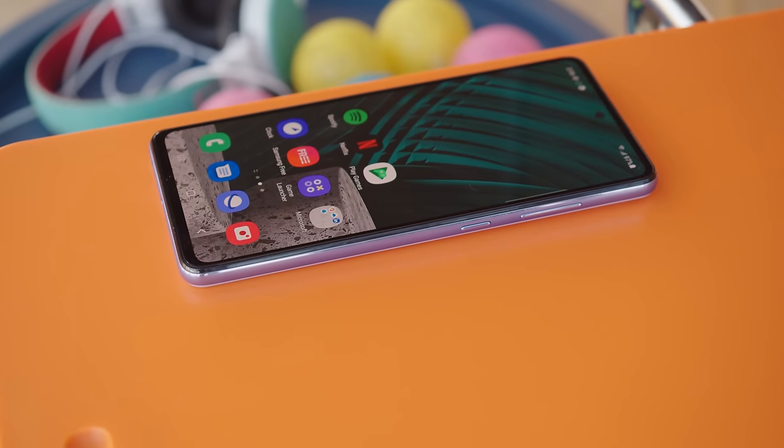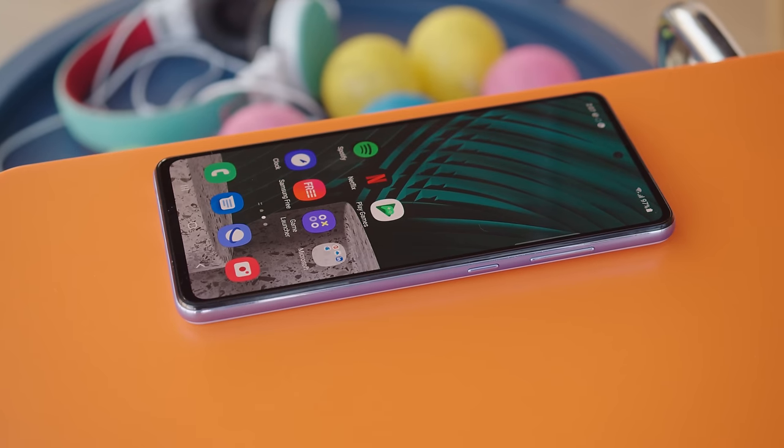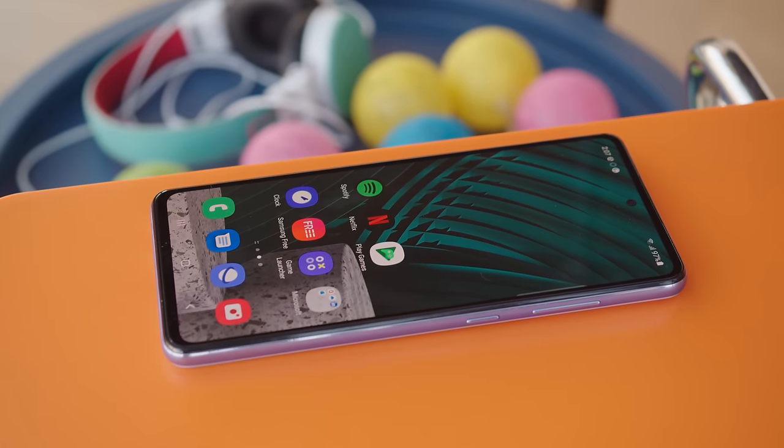The Galaxy A52 is the only phone in this price range with both a high refresh rate and IP67 rating, so if those are your priorities you have your answer. If you want a more powerful chipset consider the Poco F3, or the Redmi Note 10 Pro for a better camera setup. The Redmi K40 Pro might be its biggest competition thanks to a more powerful chipset and an even higher refresh rate, though with a lesser IP53 rating. Samsung has done an excellent job with this phone, so if you're considering midrangers this one should definitely be on your list.